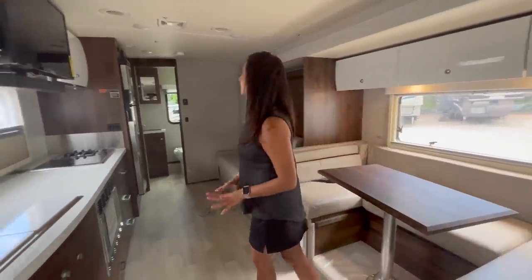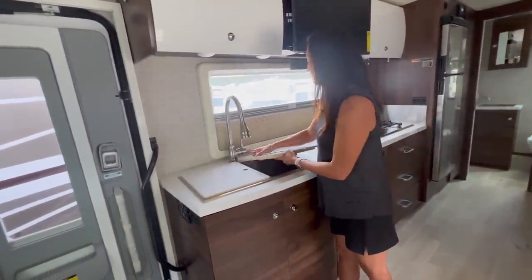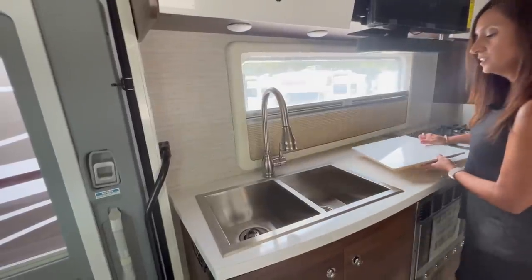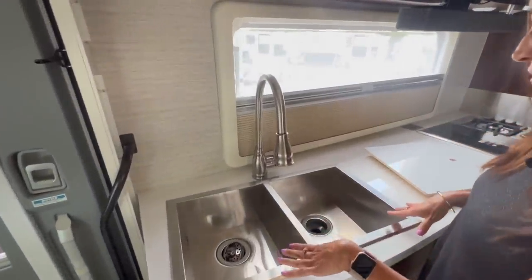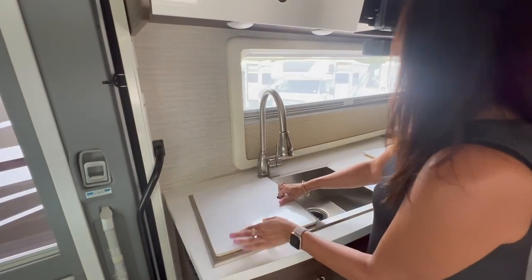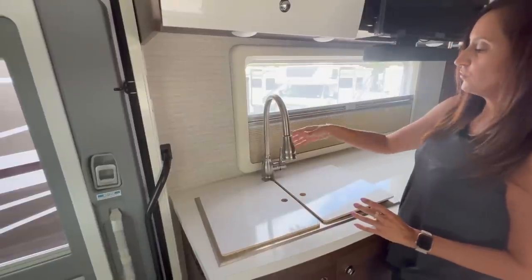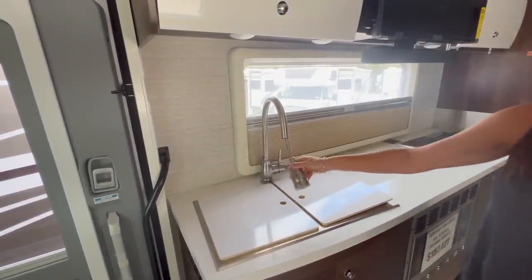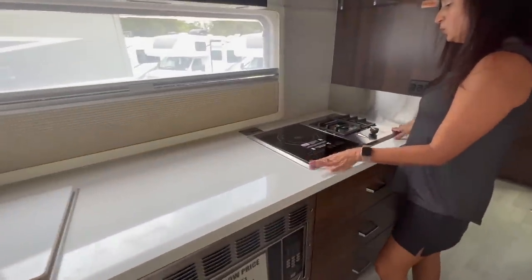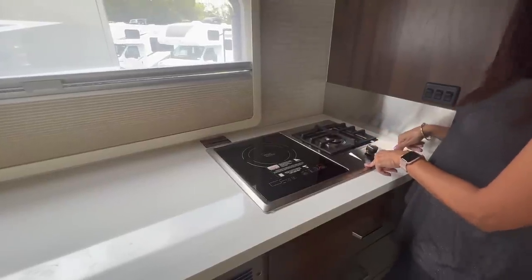This is a pretty good-sized kitchen. Starting with the sink — it's a covered sink with two covers. It's a good residential-sized sink with two stainless steel bowls and a tall curved faucet with a pullout spray hose. The cooktop has an induction burner on the left side and a gas burner on the right.